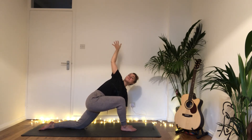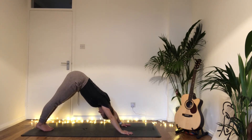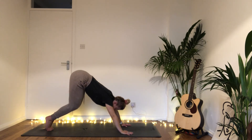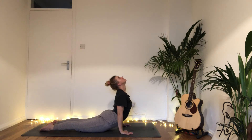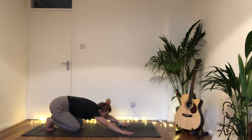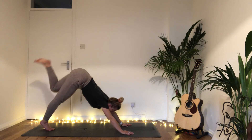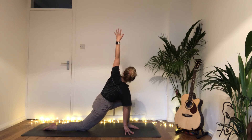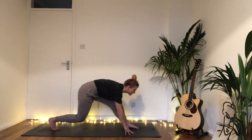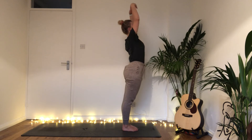Exhale bring that top hand down, step back into downward dog. Inhale slowly drop the knees, chest and chin, exhale the pelvis comes down. Inhale rise into cobra, any variation. Exhale take it back into downward dog, stretching up and back. Inhale stretch the left leg up, exhale step the left foot between the hands, drop the back knee, stretch the left arm to the sky into a twist. Bring the left hand down, step to the front of the mat. Inhale halfway lift, exhale fold releasing the head. Inhale rolling up the spine, bring the arms up and above the head, exhale hands to the heart center.